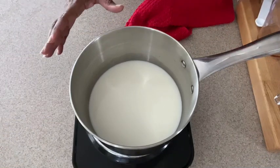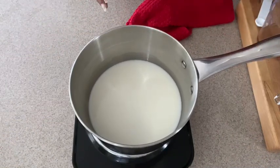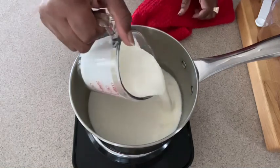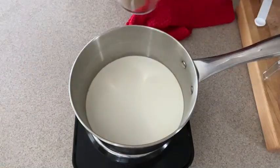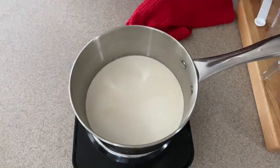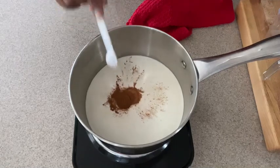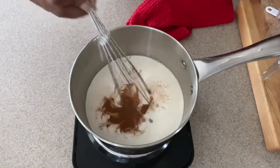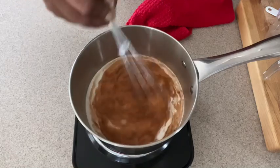On medium heat we have our milk in a saucepan, and to the milk we're going to add our heavy cream, our brandy, just a pinch of salt, and half a teaspoon of nutmeg. Now you just want to stir until it barely simmers.